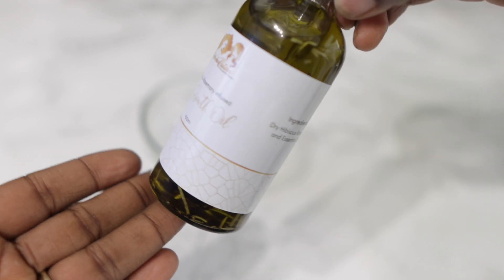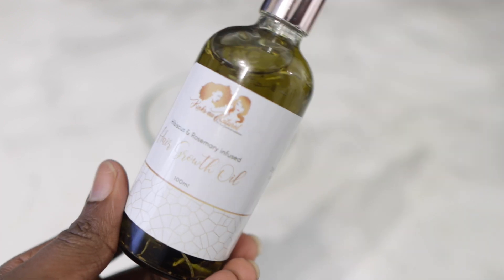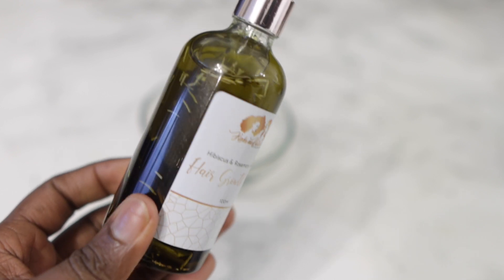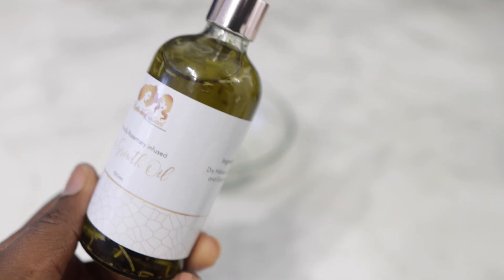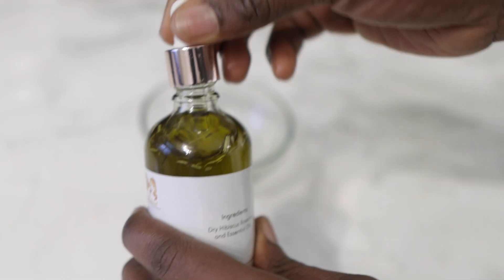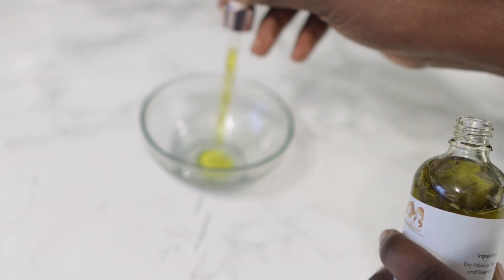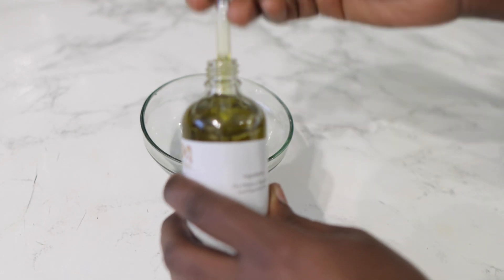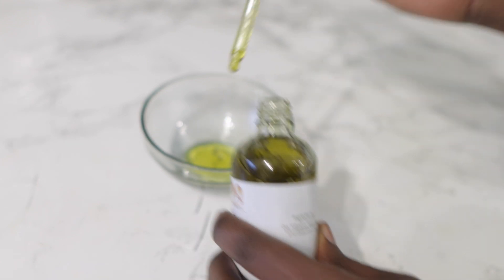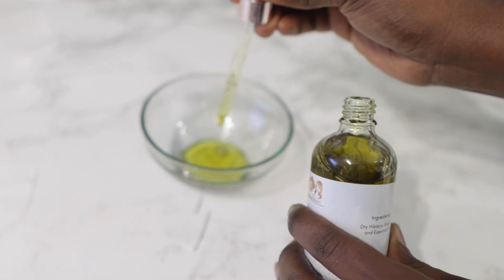To begin with you're going to need a bowl or an applicator bottle to mix your oil in. I'm using my hibiscus and rosemary infused hair growth oil here, but you can use whatever oil you want — there are so many different types. There's argan oil, jojoba oil, so many different ones. You can even use a DIY oil that you've made yourself, but I prefer this because I know what's in it and the ingredients are great for stimulating new hair growth, thickening your hair, and providing healthy hair growth.